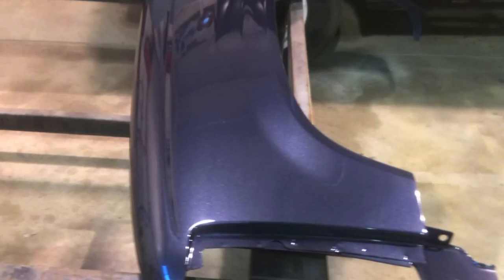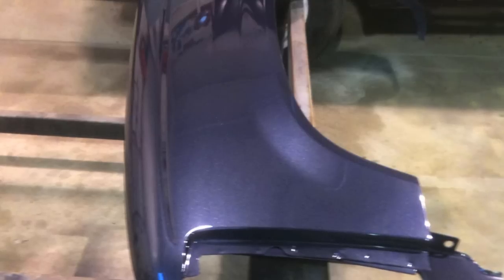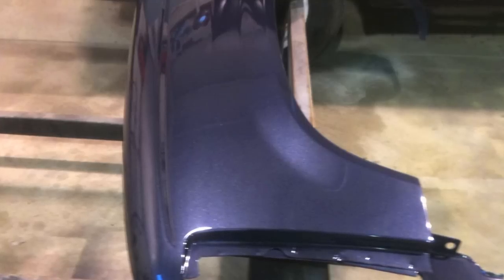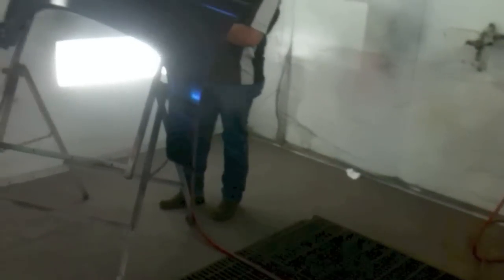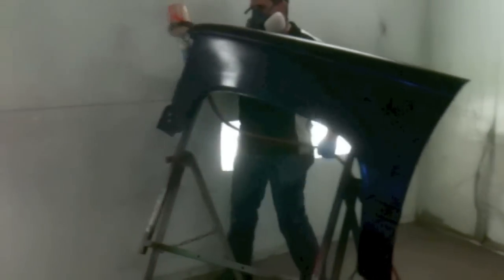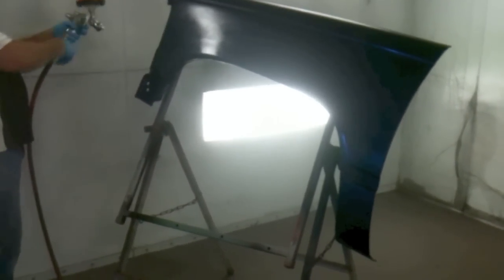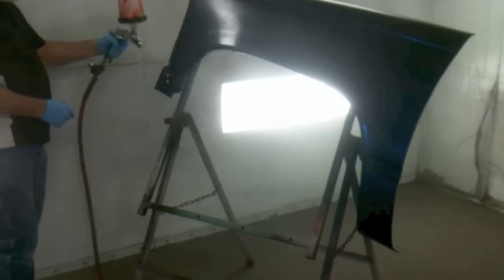This is PPG's version — I'm sure other paint companies have ceramic clear as well. It mixes two to one: two parts clear to one part hardener. I've got it mixed up and sprayed my first coat. The directions say the first coat is a medium wet coat, wait five minutes, then apply a full wet coat. I've already applied the medium wet coat — that part of the video got messed up — but now I will apply the final coat. This is my first time using the clear. How mar-resistant is it? Only time will tell, but the clear really sprayed out nice and smooth — I'm really impressed with how it sprays. Time will tell how resistant it is to scuffs and scratches from everyday use like washing and drying.